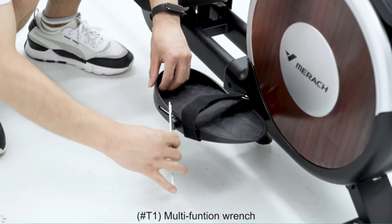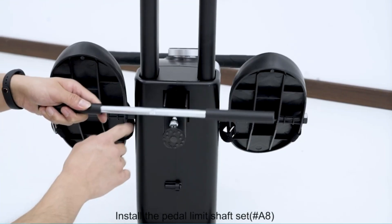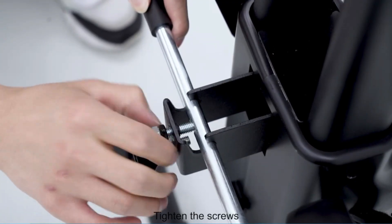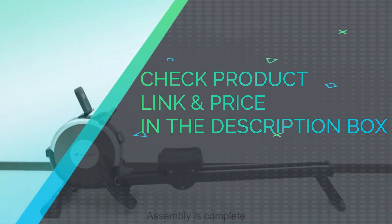The Merch rowing machine can be easily assembled within 30 minutes by most users. It is partially pre-assembled and can be moved around easily. Check product link and price in the description box.